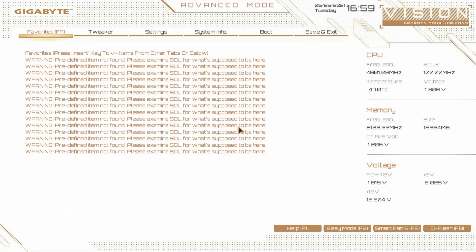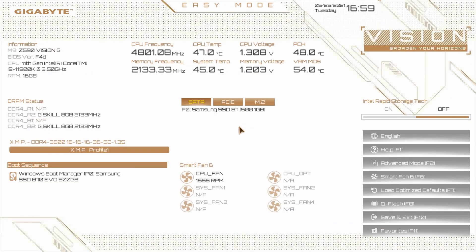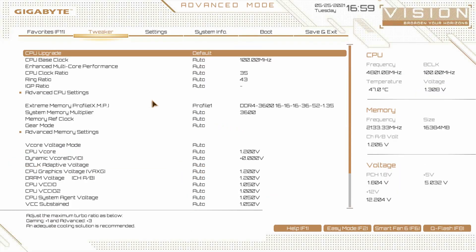Our favorites menu is in the advanced mode. We had favorites here but they're not there anymore because we just updated our BIOS. This is just a menu that allows you to put different settings from different pages all in one easy section. We can hit escape and go back, then go to advanced mode with F2.